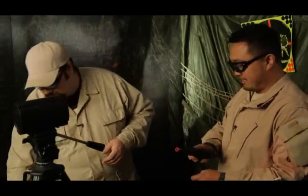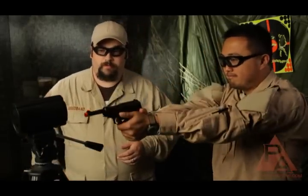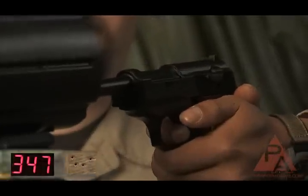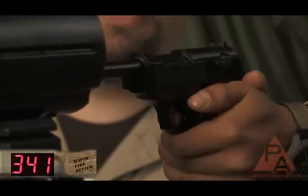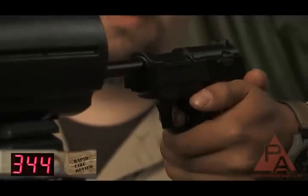Why don't we see how it performs? Let's take it off safe and see what we get on the chronograph. Readings are: 347, 344, 341, 344, and 341.